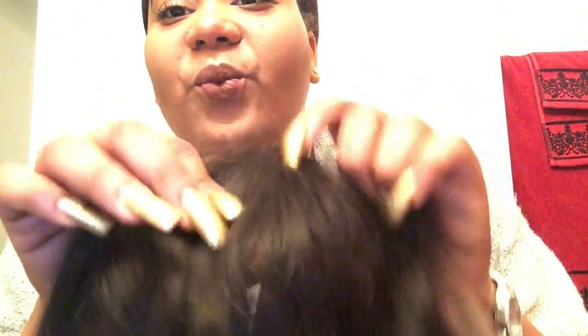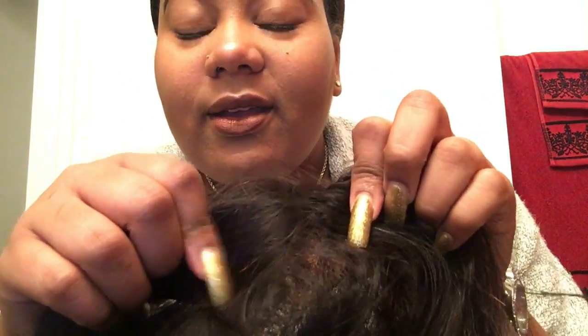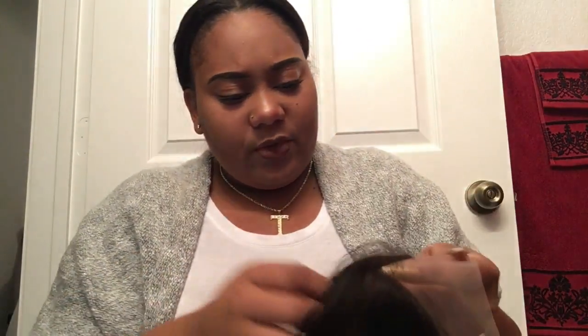This is supposed to be color 1B or natural brown — what the heck does my frontal have red highlights for? It's also kind of hard to get my fingers through the frontal, and there are a lot more strands shedding this time. Also, this is supposed to be a free-part frontal but I only have one part — a side part.